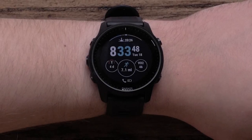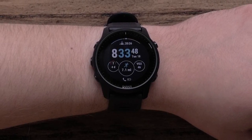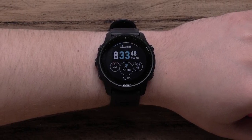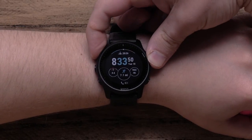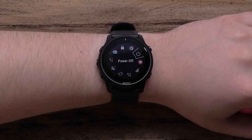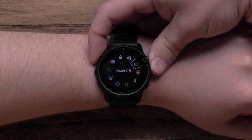Now let's take a look at the watch. On the top left you'll see the light button. This button turns on the backlight, accesses the Controls menu, or can trigger Assistance or Assistance Plus. Hold the light button to access the Controls menu. Here you can lock the device, access the Garmin Pay Wallet, trigger Assistance Plus and more. Continuing to hold the light button will automatically trigger Assistance Plus.